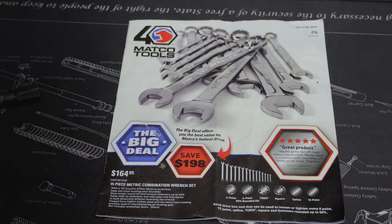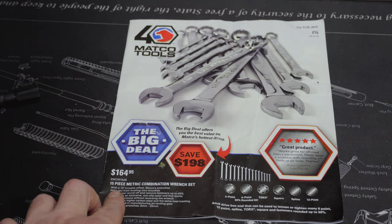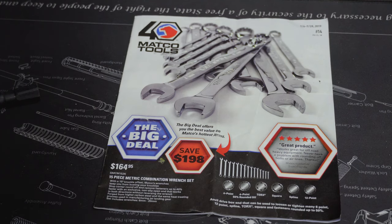So let's get into this real quick. On the front cover we've got a 15-piece metric combination wrench set for $164.95 — that's about $10 a wrench for wrenches from 6mm all the way to 20mm. If I was in the market for wrenches I would definitely consider this. I think it's a great deal.